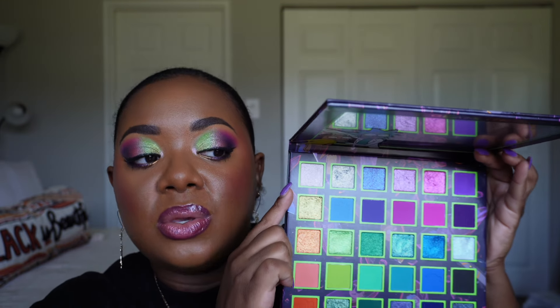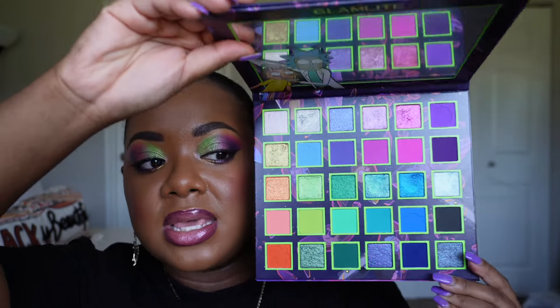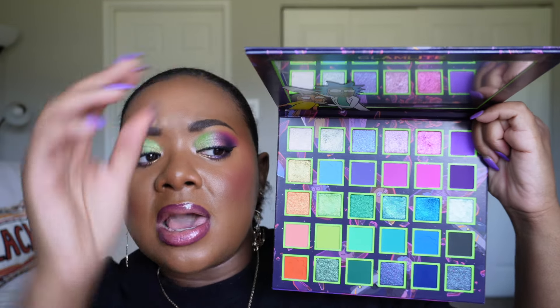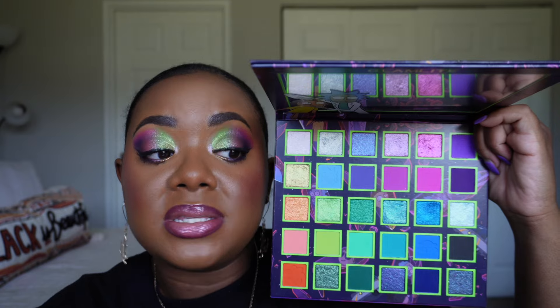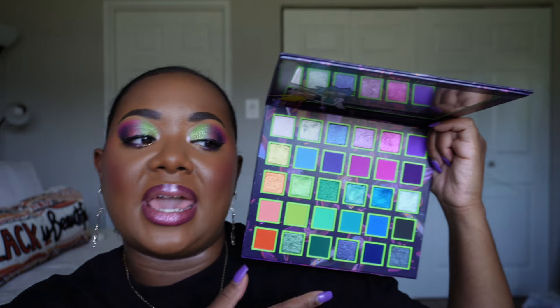Glamlite has to be one of my absolute favorite formulas just generally because I think they keep getting better and better. The one downside I can potentially see from this palette is that there are no neutral options. I typically like to have at least something that can give me a basic neutral look, but there are no neutral options here — no brown shades in the mattes. There's nothing that would really make this neutral. But if you're fine with that, I think you will like this. You get a really great variety: blues, greens, purples, pinks, oranges. Glamlite, similar to Blend Bunny, makes sure you have enough depth that it works for everyone.